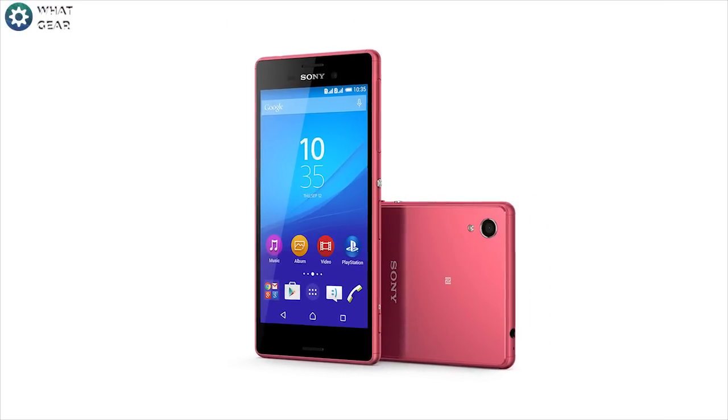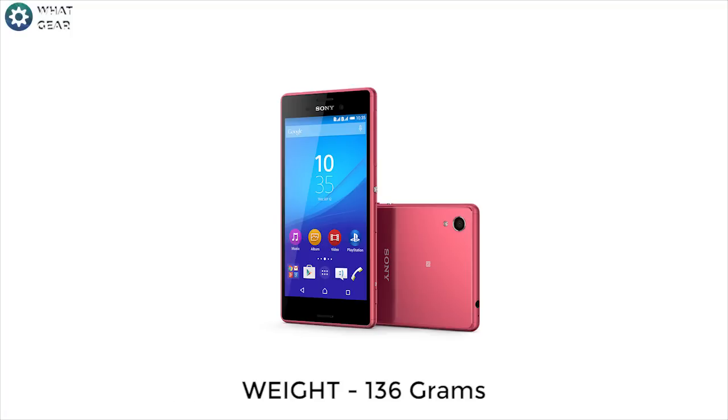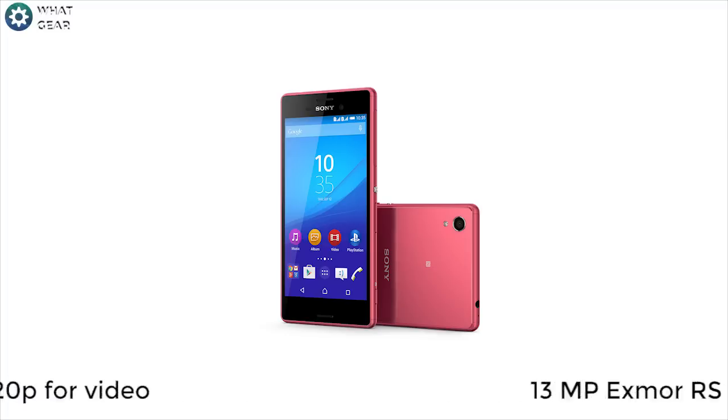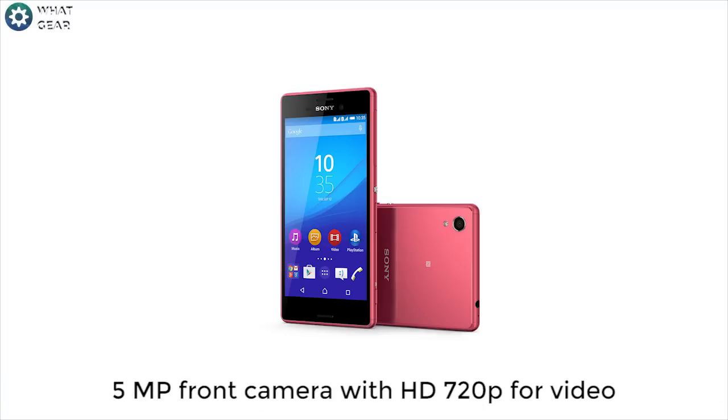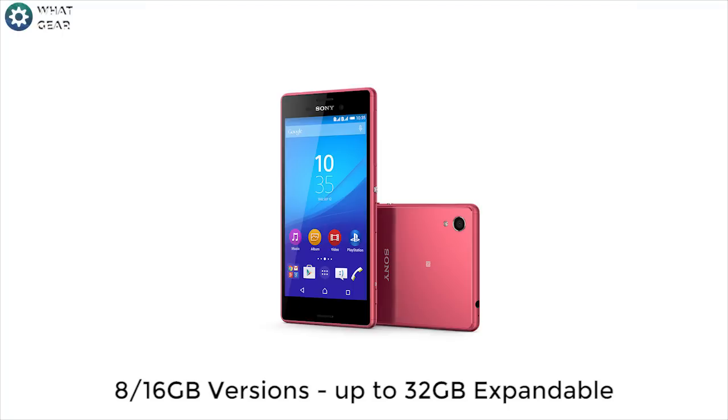Let's take a look at the specs real quick. This model will be full plastic and weigh 136 grams. The display will be 5 inches, which is HD 1280 by 720 pixels. And on the back, we will have a 13 megapixel camera. And on the front, we will have a 5 megapixel front-facing camera, which can record in HD 720p. And it will have a 2400 milliamp-hour battery, which boasts two days of battery life. This phone will come in two versions — one 8GB and one 16GB — with up to 32GB of expandable memory using its SD card slot.